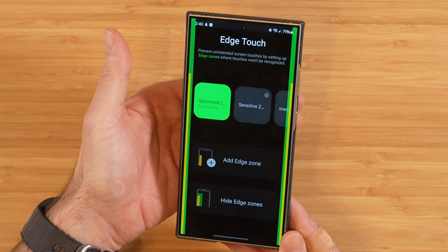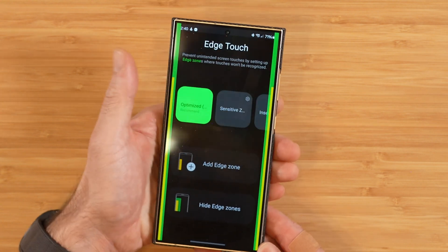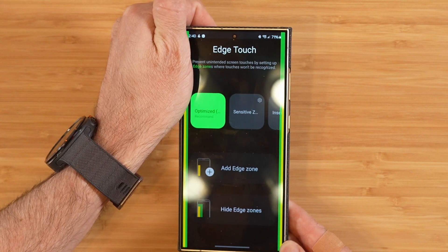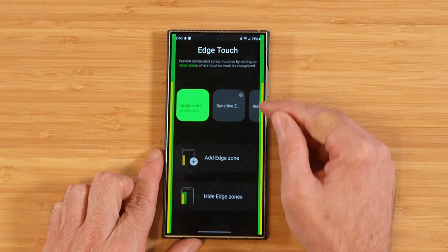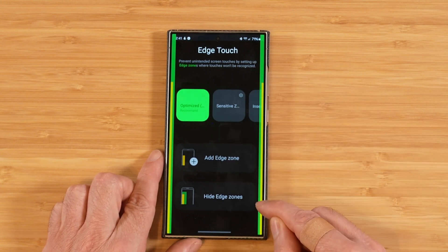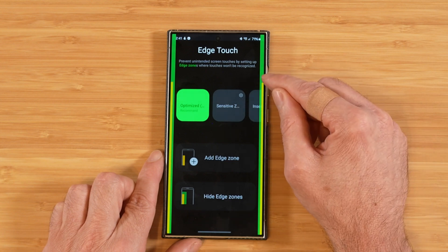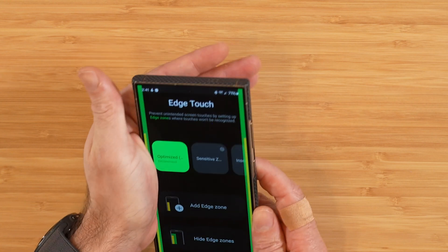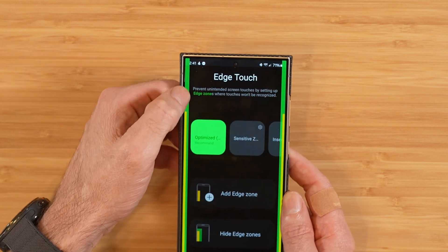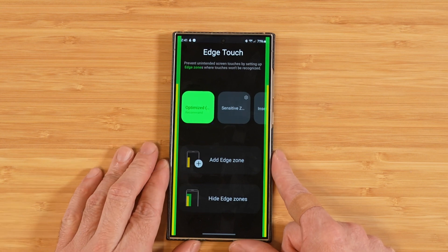If grip zones weren't enabled, every time the meat of your palm got near your phone, you'd be going back a screen and causing all kinds of input issues. The grip zone provides a safe area where you can rest your thumb or palm without causing accidental inputs. The Block Zone — the yellow area — is very similar to the grip zone with one key difference: the block zone doesn't allow any input at all. In the grip zone you can still tap and interact with content, but in the yellow block zone area there is no tapping or interacting whatsoever.